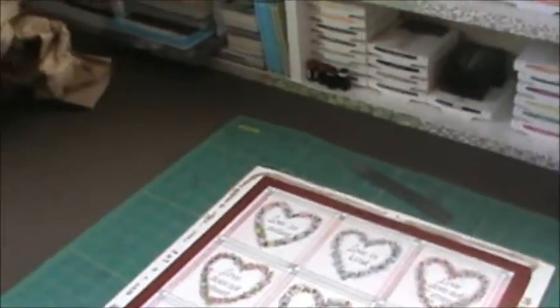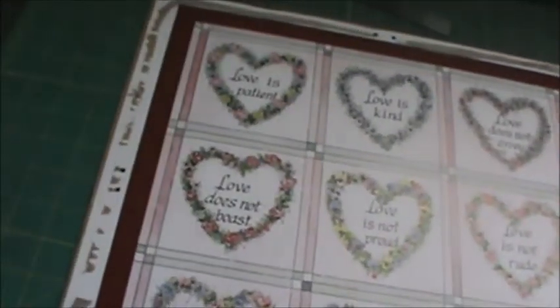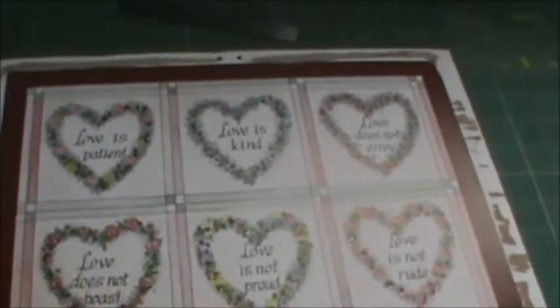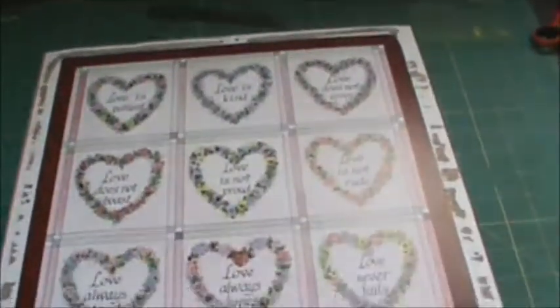I have my frame apart — here's the frame part, here's the picture part, and I've also taken the outer piece that goes on top. I've just painted it and it's drying, and there's the glass. I also have this packaging material that comes in my Stampin' Up boxes. I'm going to crumble it up to give it real texture and then cover this part with it.